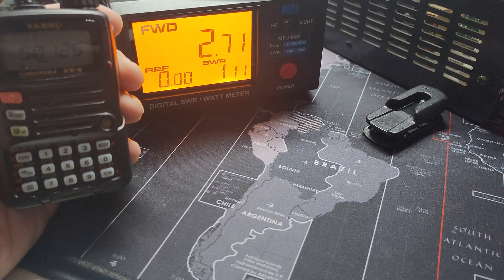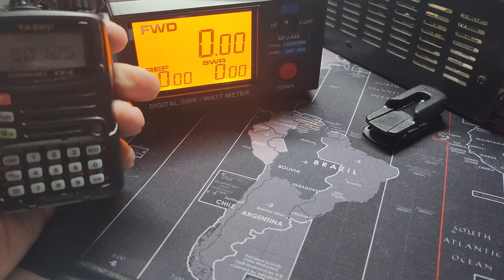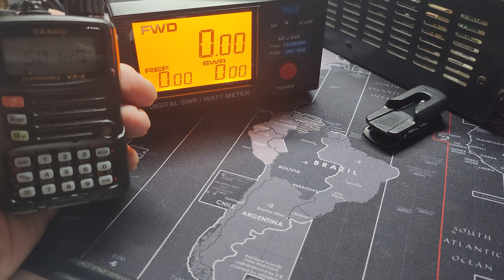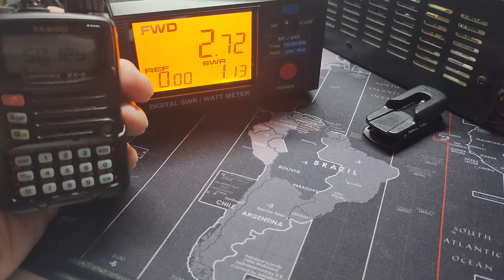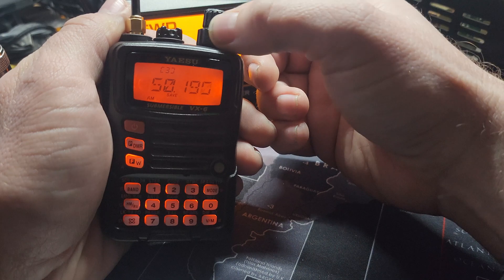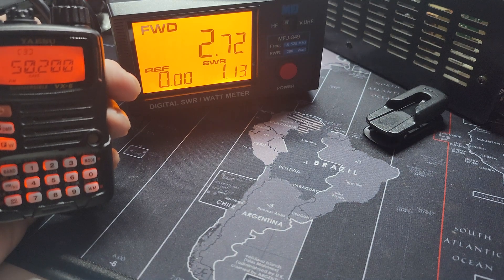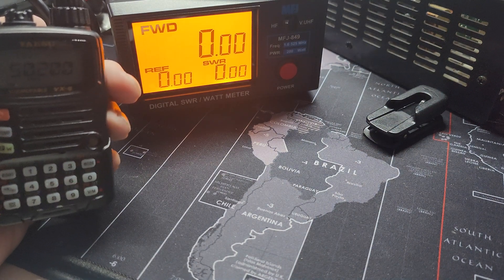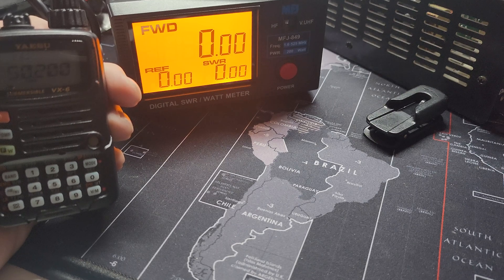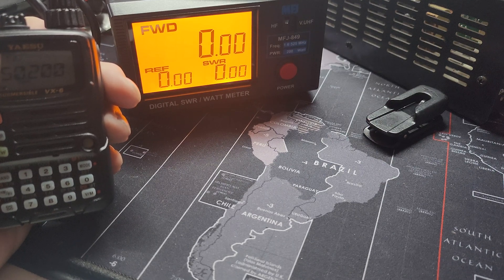Wow — 2.7 watts! Not bad. I was surprised — from what I read online I thought it would be one watt max, but pleasantly surprised. 6 meters gives you 2.7 watts, not bad at all. Yeah, 2.72 — almost three watts of output power. Interesting — I thought it was always going to be one watt from what I read and what people posted in the comments, but I guess that's incorrect. It gives you close to three watts of output power.